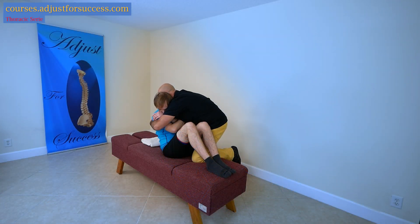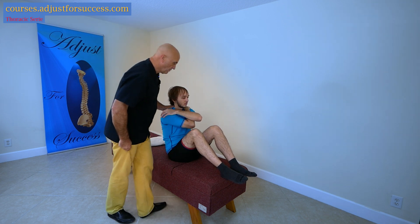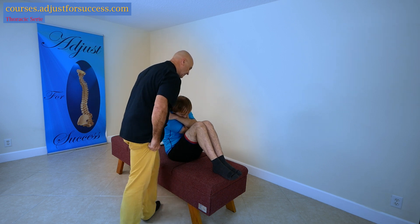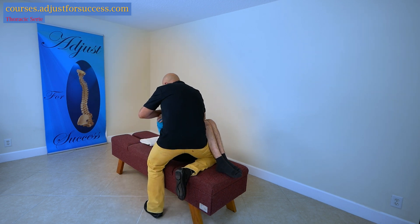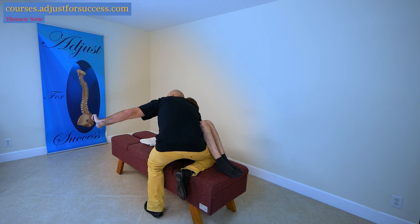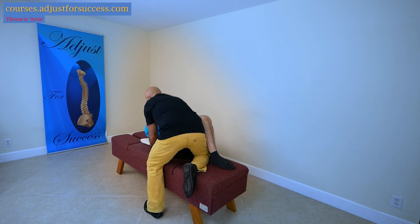Take a deep breath in. Close his arm, put your ring on it together, bend your head, slide my leg, hold his head down with my head, take a contact, slide, and trust him. Good.